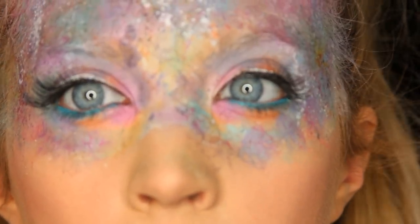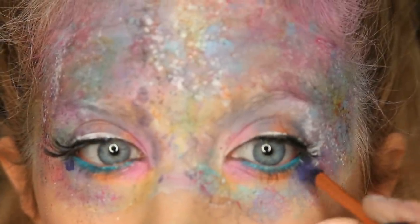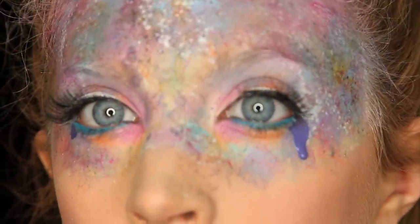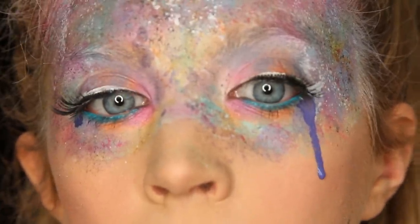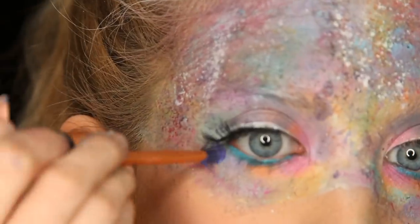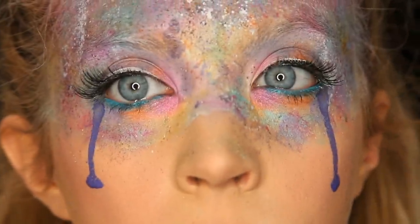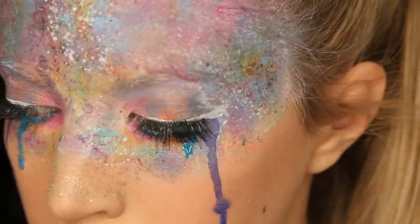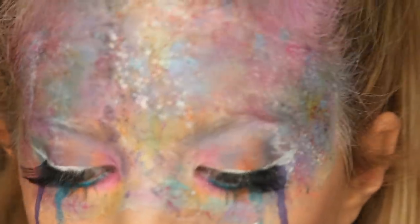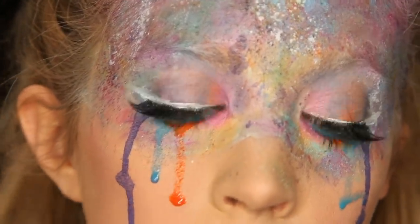I added some mascara and falsies off-camera, and now it's time for the drip — I love this, it's so much fun! I saturated my brush with color and water, put it right where I wanted a tear, and kept adding more water until the tear fell. When it got to the point I wanted, I caught it with my finger or a brush. I had a little issue with the blue so I drew the tear down, and eventually it started dripping by itself. Then I did the same with the orange.